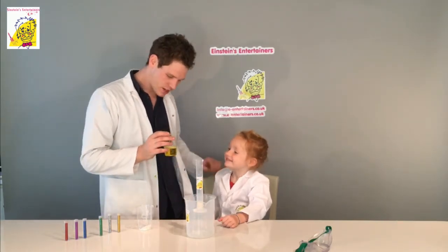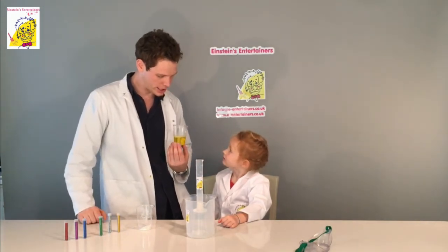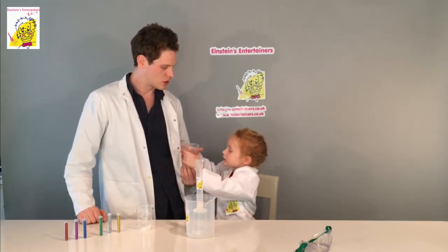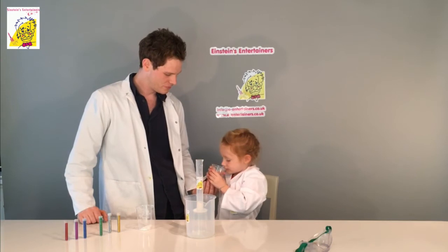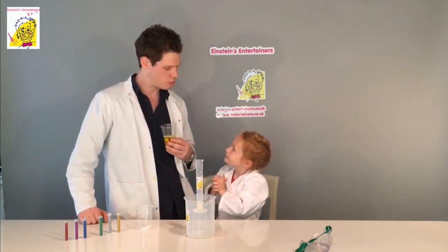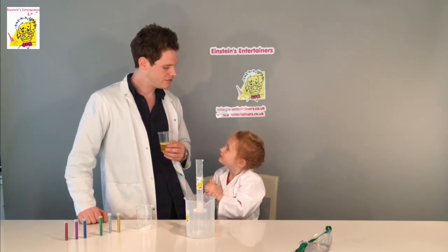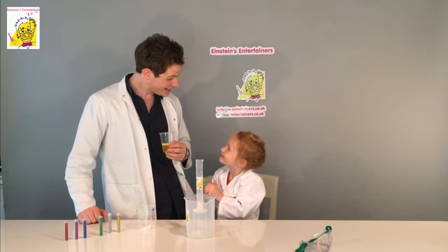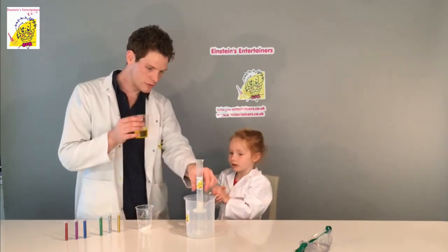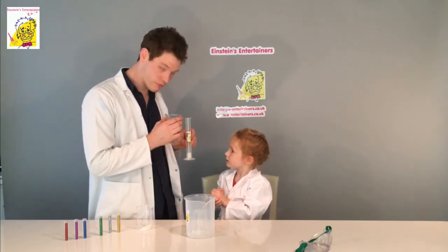What color is this? Yellow — and it's your favorite color! I put some yellow food coloring in this. Can you try and guess what it is? Give it a sniff — what does it smell like? Lemon? Now when you go to a fish and chip shop, what do you have? Salt and vinegar!